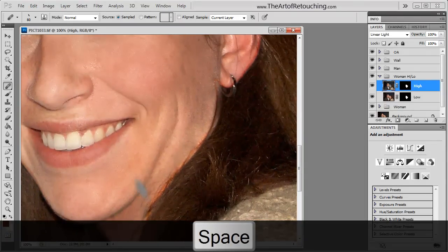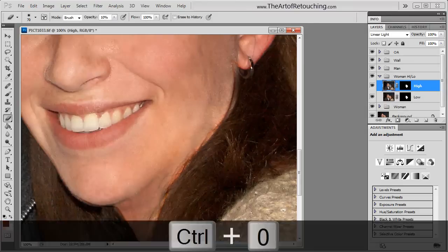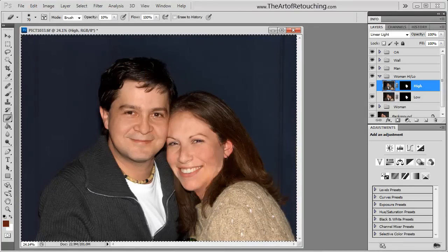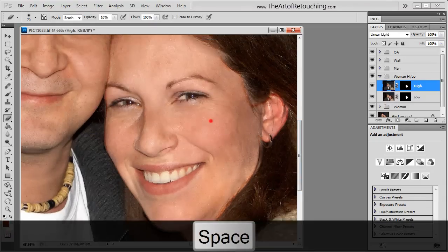Now the biggest difference is going to be on an area like her neck. After a single pass, you can zoom out and see how I've removed that crease in her neck, as well as extra freckles on her nose and her face.